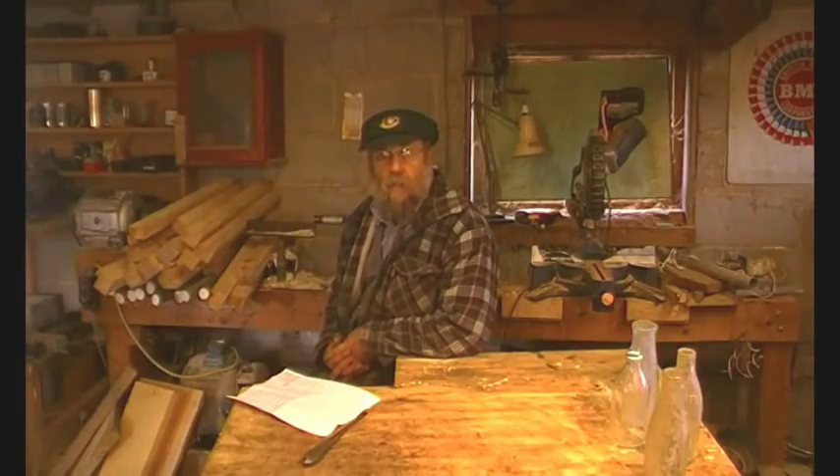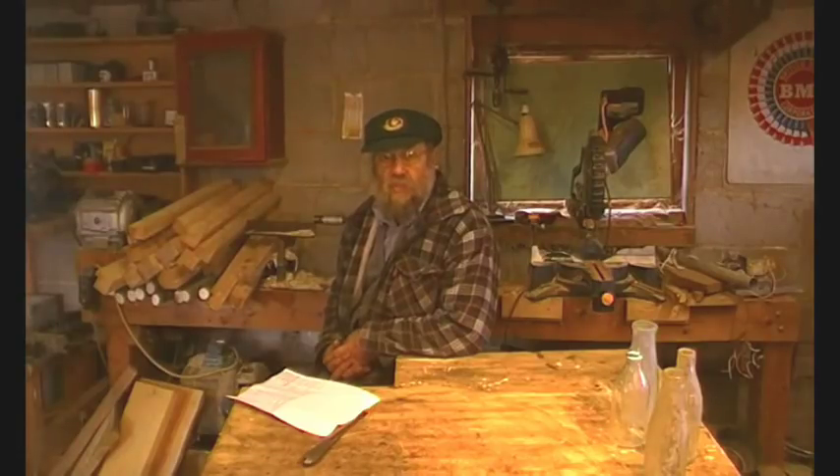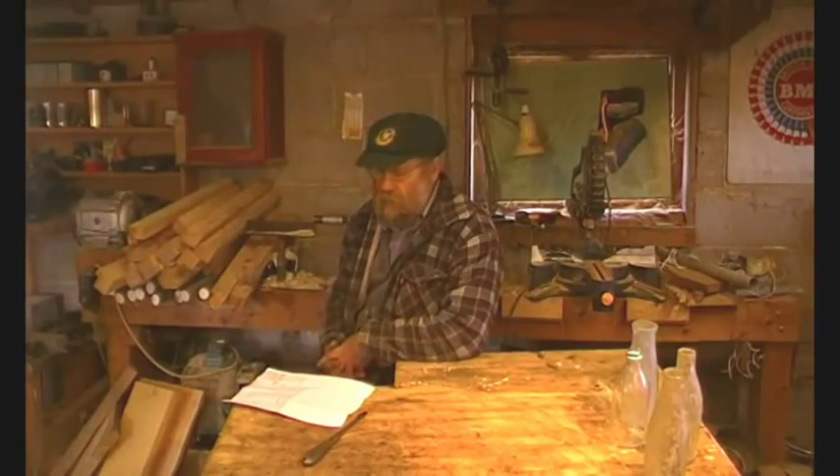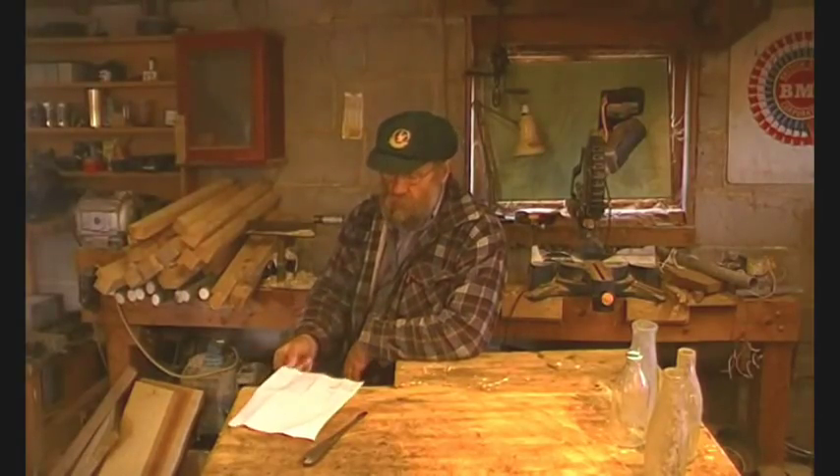We're in the workshop again, but this time it's a sort of catch-up video. I've done myself a list — there's all sorts of stuff that I want to talk about.